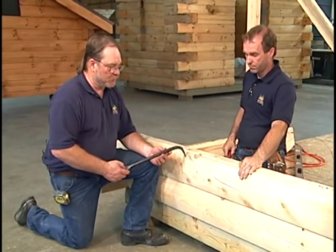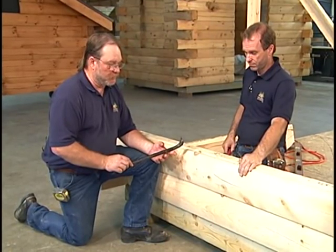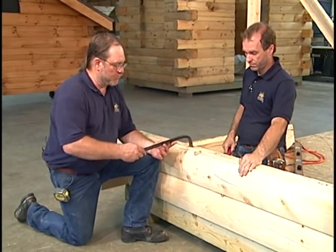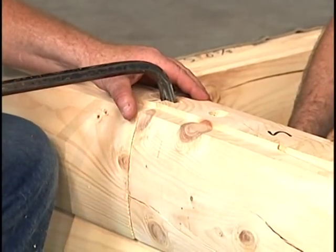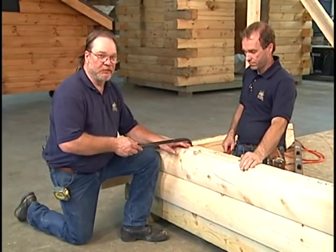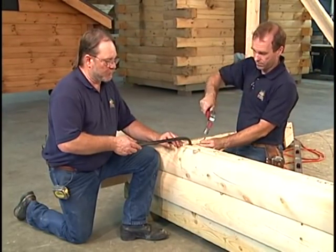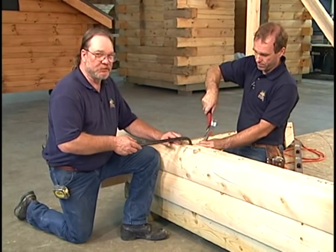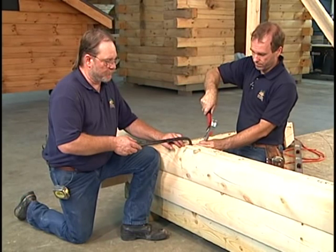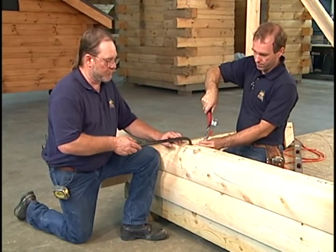One of the tools that works real well for assisting this situation is a simple end on a crowbar. We stick it into the two grooves and if we twist the bar as we're doing here, we can line these two grooves up perfectly. While pressure is being applied to the bar, a 16-penny nail can be driven in on the inside face of the tongue to stabilize the two logs until we get our spline put into place.